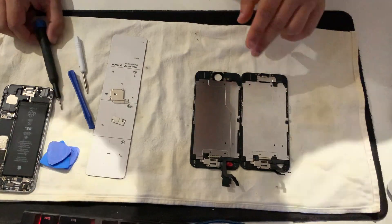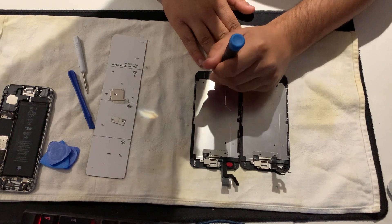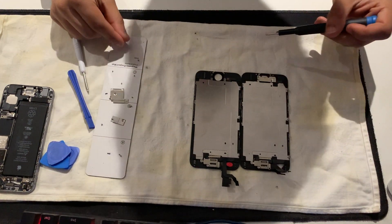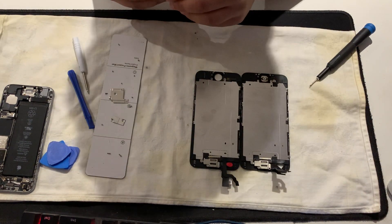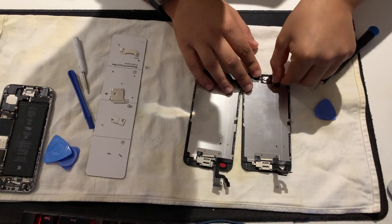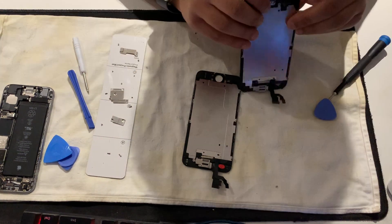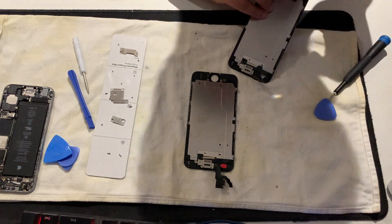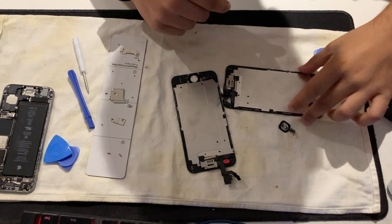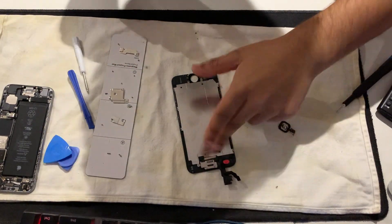Now let's unscrew this home button and bring it to the new screen. Unscrew the screw, put it in the right place - one, two. Take the plate off. Now you unplug this one carefully. It's unplugged now. You take the home button, put it inwards like so, and carefully peel it because it's got a little glue on it. Pull it gently so you don't damage the home button. There's the home button off the screen now.